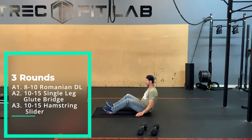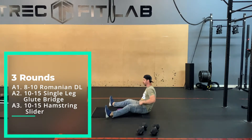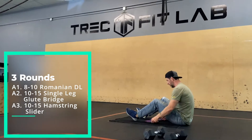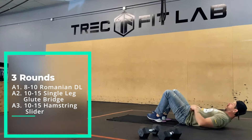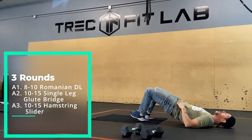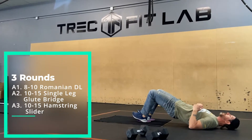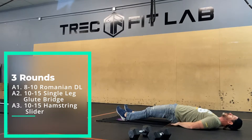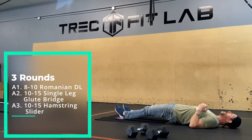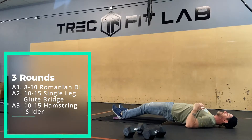Into hamstring sliders. You can use a t-shirt or a towel on a hard floor, or sliders work as well. You're going to bridge up, brace your hands or elbows — whatever you're comfortable with — slide out, try and keep some space under your butt if you can, and then pull back up.